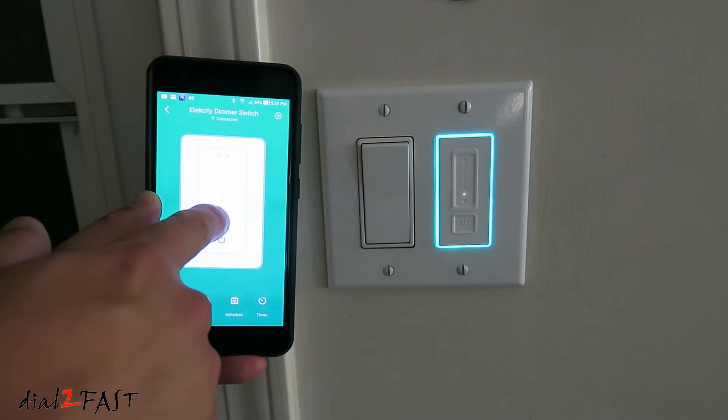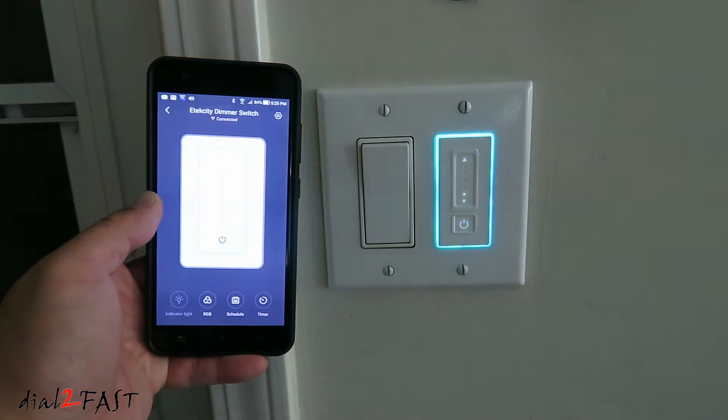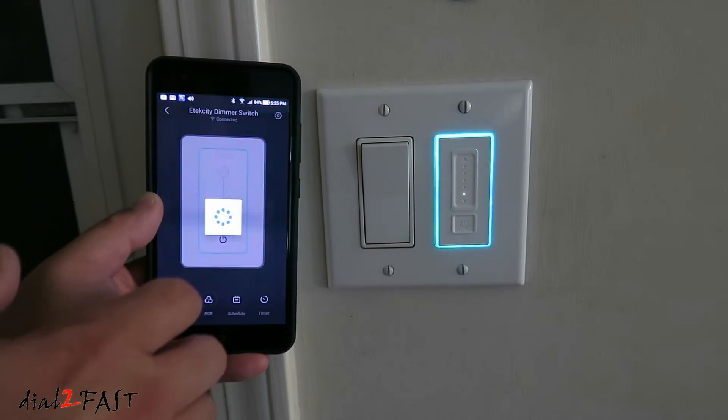Now using the app's user interface, you can turn on the light, you can turn it off. With the light on, you can dim it.